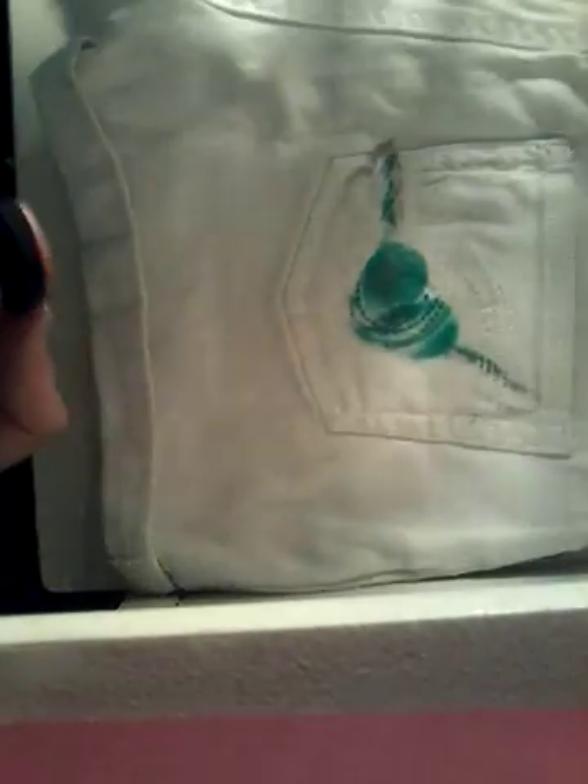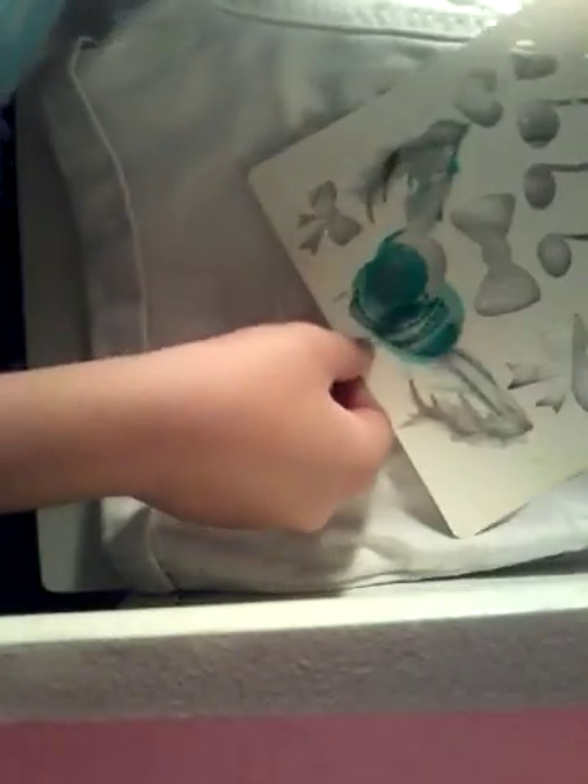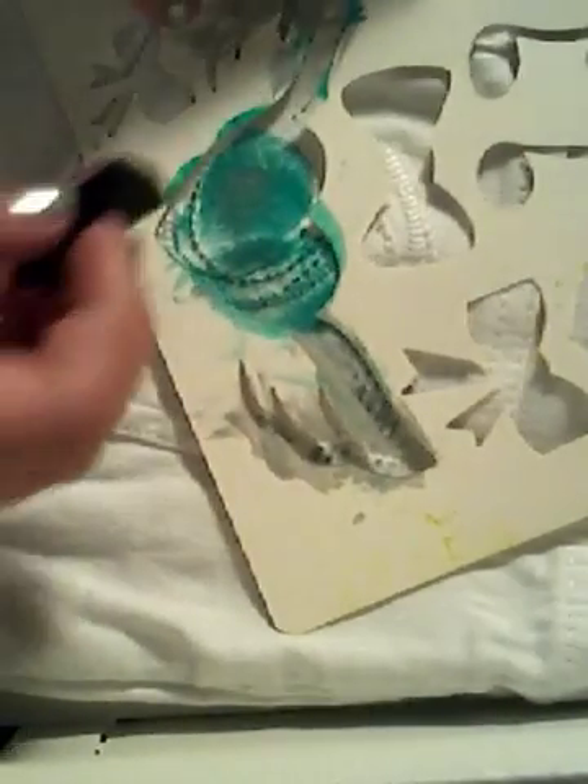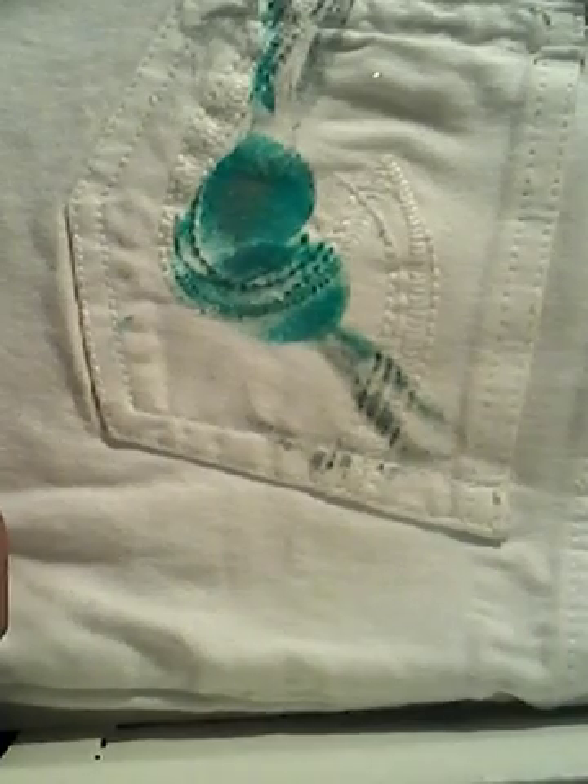Now we lift it up — and that came out really badly. The wings are like super invisible, I can barely see them. Let me zoom in a little bit. Let's try this again — I guess the ink just didn't want to stay. I'm literally just going to rub the ink on the pants. I guess that stencil didn't work, so now I'm going to fill it in with just some gray. I guess it looks pretty cool — it's kind of cool, I guess.